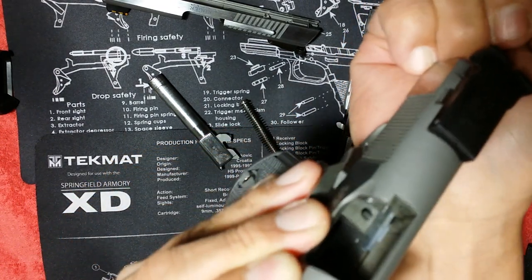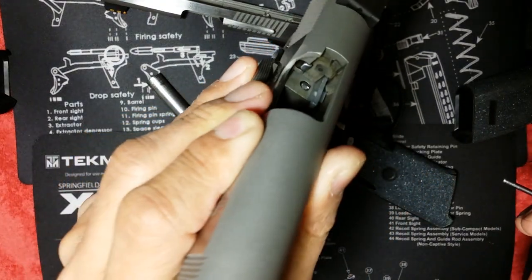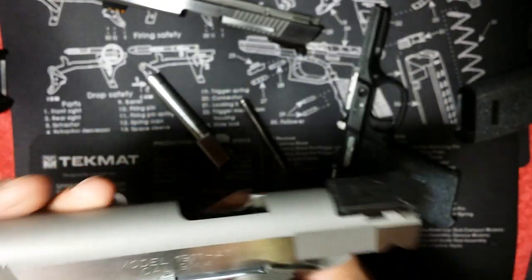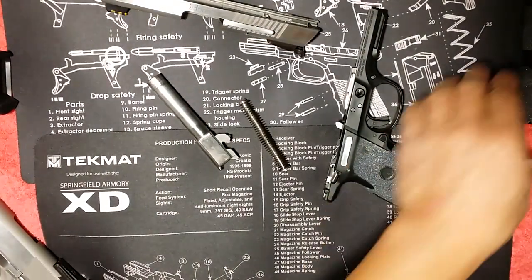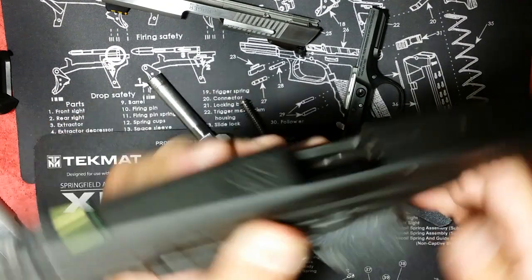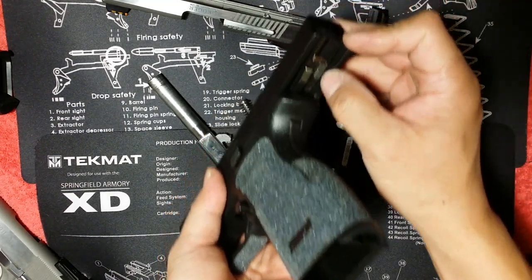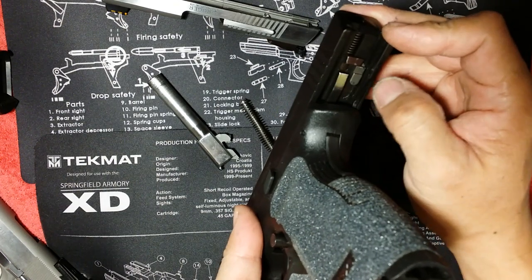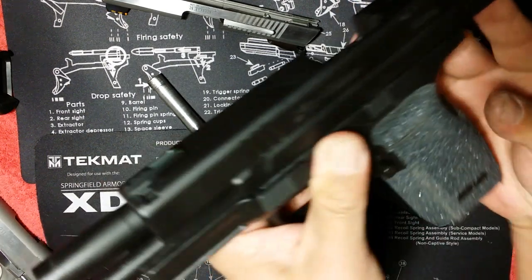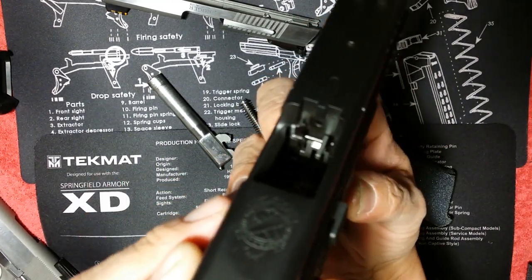Once it's fired, it goes back. Same thing with the XD — it has a spring tension at the back. The firing pin block is blocking the firing pin. Let's say it's fired: the firing pin is sticking out but as soon as it's fired and hits the primer, it goes back in.